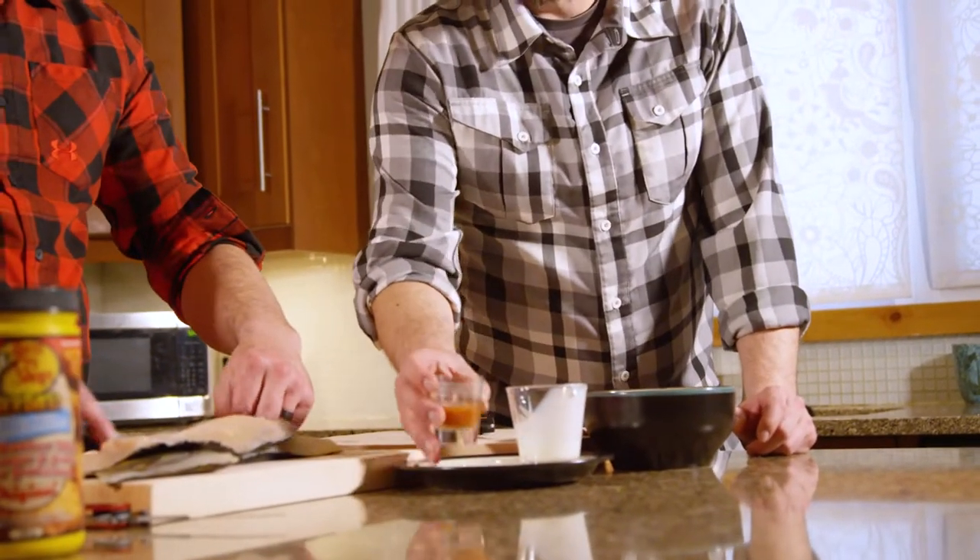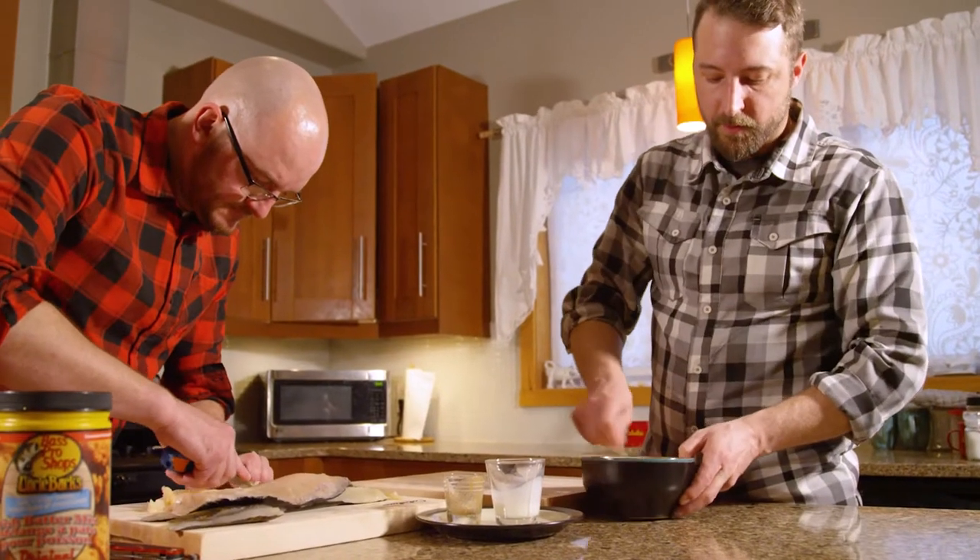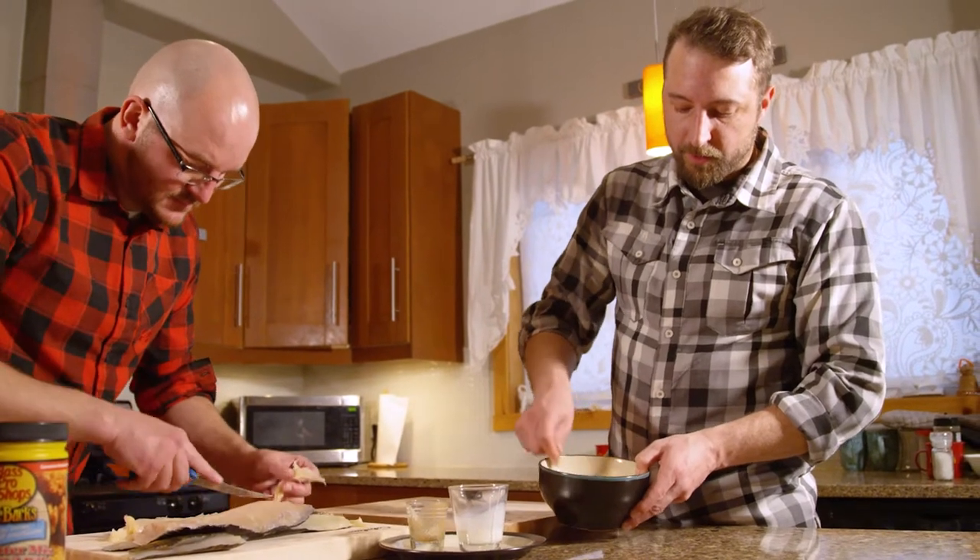Some cream and some hot sauce. Get yourself an egg and beat it all together.